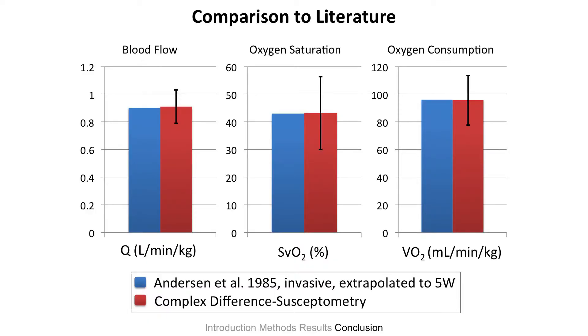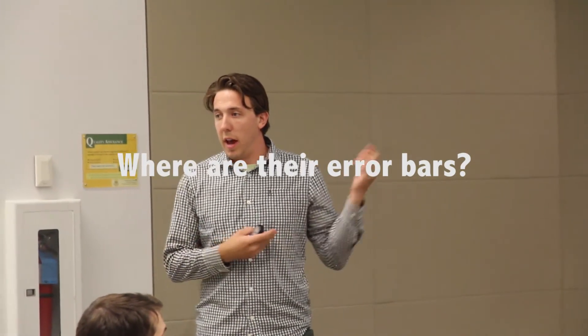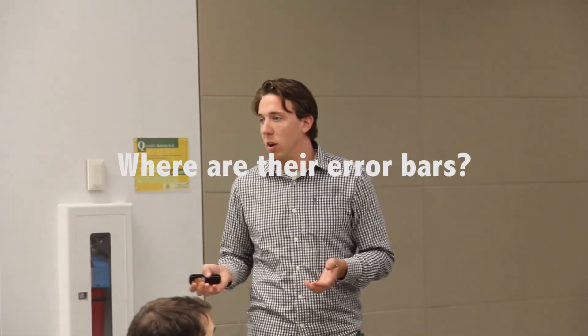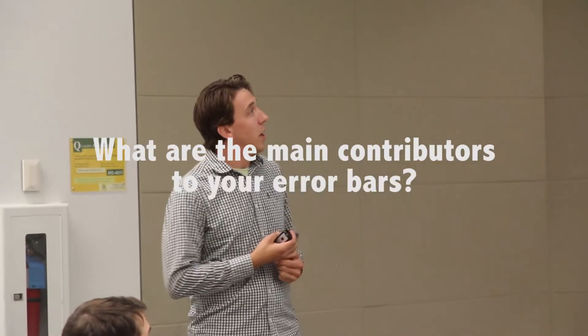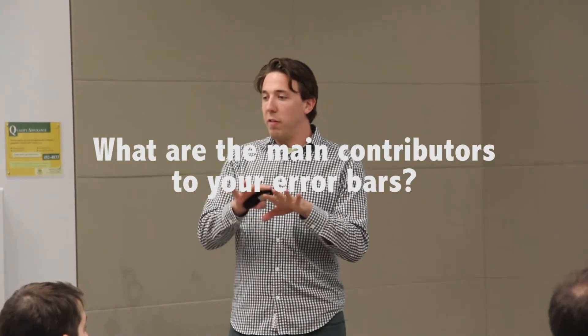Question: Can you go back to the slide with the error bars for the comparison? The blue data is from a published paper — the invasive data from Anderson's study. Their error bar is hard to assess because we extrapolated their data down to five watts and don't have the raw patient-by-patient data. They didn't report the error in that study. The biggest contributor to our error bar is the correction we do for the main magnetic field inhomogeneity — the phase shift in the background magnetic field. We see some phase perturbations and have to correct for that.